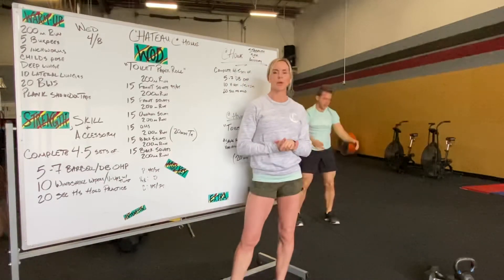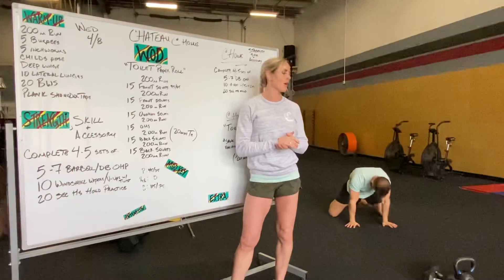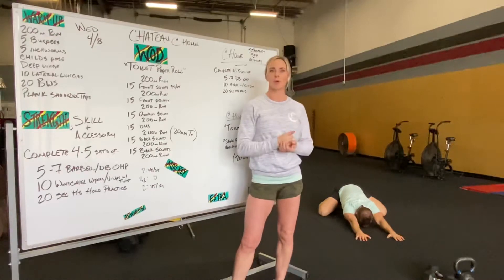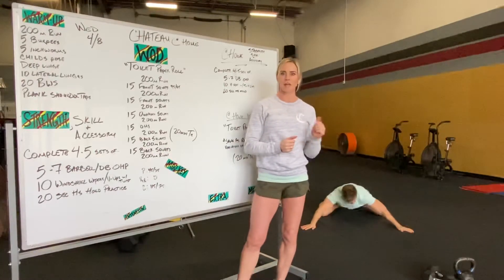After the inchworms we're going to go into child's pose. So toes together, knees out, reaching as far forward as you can. Pushing into the floor with your palms and driving that chest to the floor as well. We'll also probably walk it out to the left and then walk it all the way out to the other side.